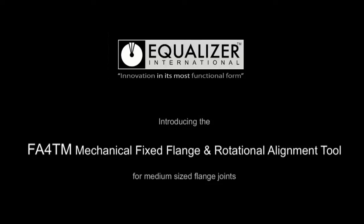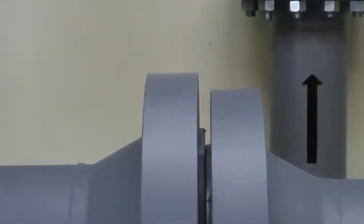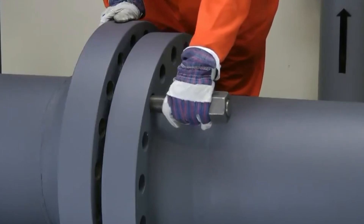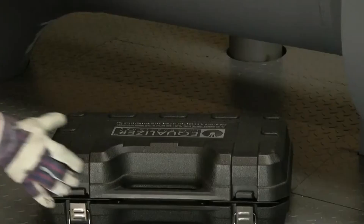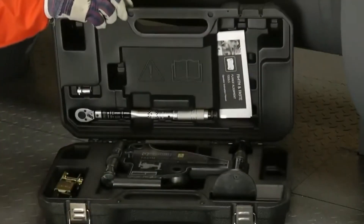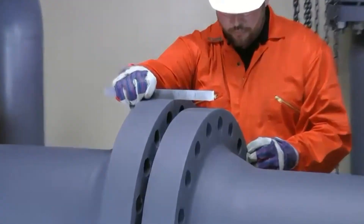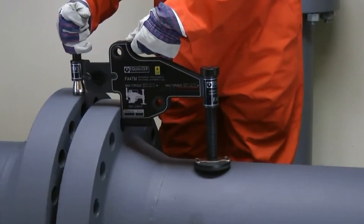The FA-4TN Equalizer is a mechanical flange alignment tool used for new pipe installations and repairs. It prevents flanges from slipping and twisting, ensuring their longevity. This model has a remarkable strength of a ton and is suitable for use with both horizontal and vertical flanges. The tool comes with a convenient carrying case and a securing strap, and the price is available upon request.